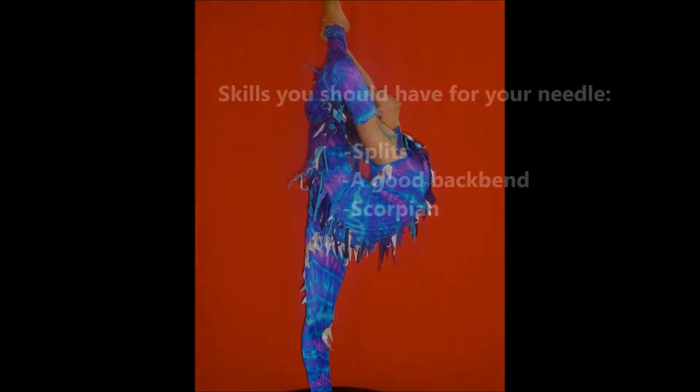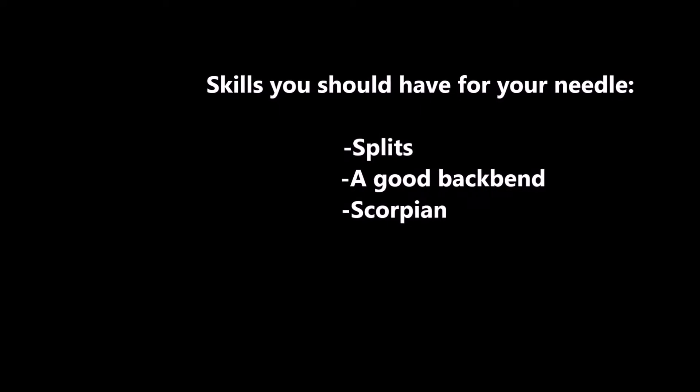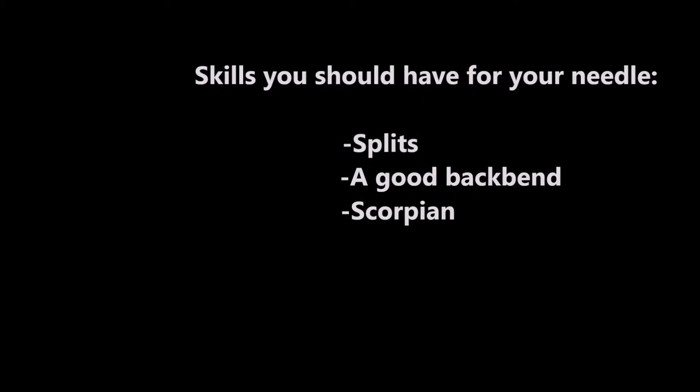My tutorial on how to do a needle. Skills you should have before attempting your needle are splits, a good back bend, your scorpion, and good balance.